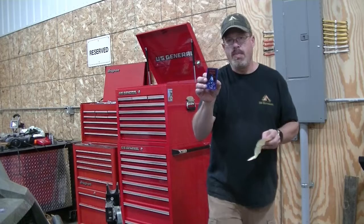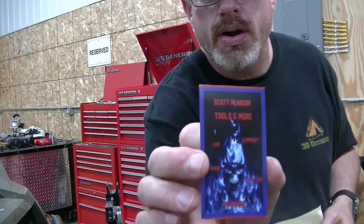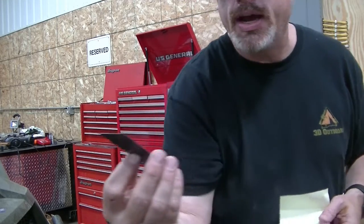And we have a magnet from Scott Pearson Tools and More. Very cool, and I know right where I'm going to put that.